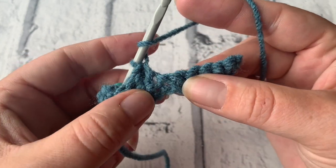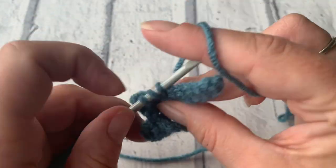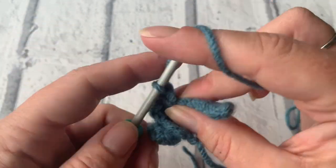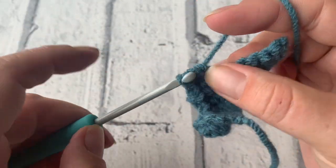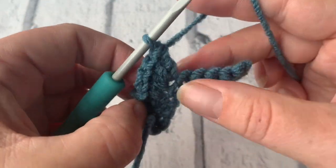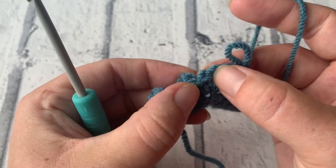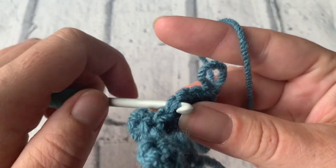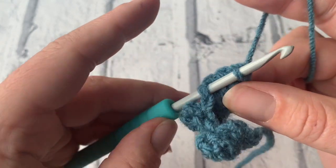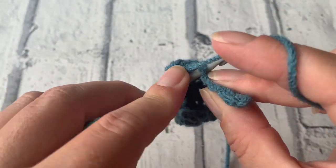Let's place another popcorn stitch into this next stitch. We begin by yarning over and placing four treble crochets into that next stitch — two, three, and four. Draw that loop up, count back four stitches: one, two, three, and four. Pop that hook through from back to front, pop that loop on your hook, pull on your working yarn to tighten that loop, and just bring that loop through that other stitch.